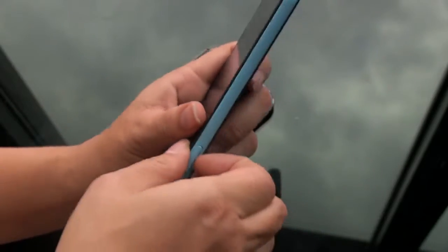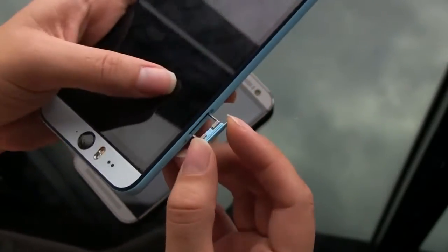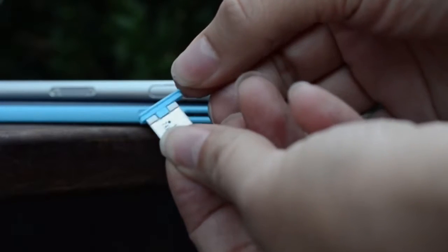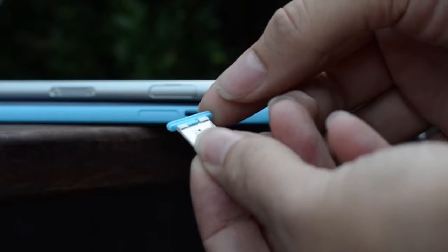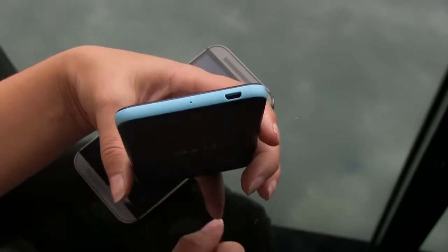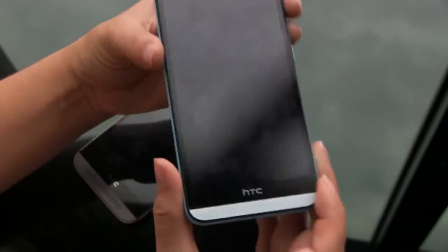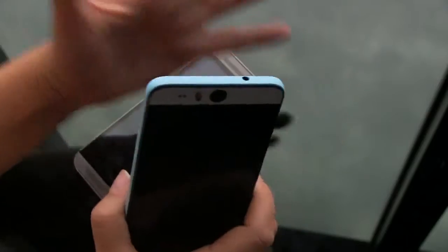They've done the waterproofing in a really interesting way — when you pull that out it's got this two-tone hinge so you can pop that in. It has a micro SD card slot and a nano SIM card slot. Unlike the Z3 or the S5, they haven't put a flap — instead they've put a nano coating on here, which they've also done with the headphone jack.